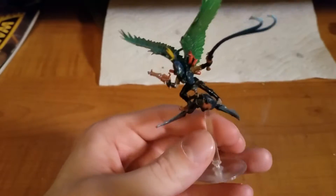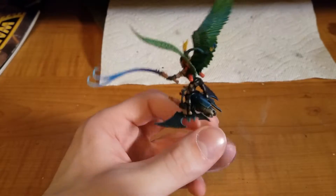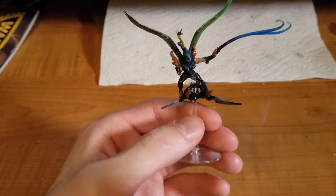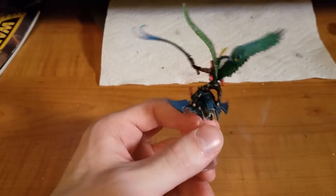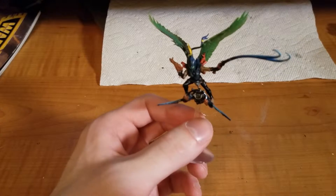It might not look like a Beastmaster — it might look like a Hellion mixed with a Scourge. And you would be right, that's exactly what I did. The actual Beastmaster model itself is made out of resin and is rather expensive, even for a Games Workshop model. So having some extra Hellions and some extra Scourges laying around, I just decided to make my own.